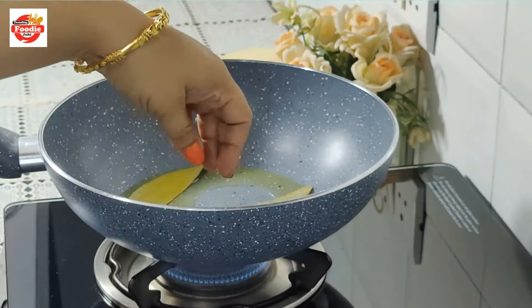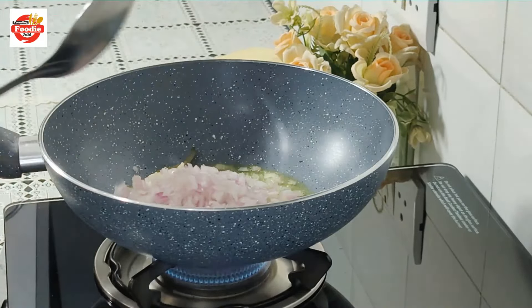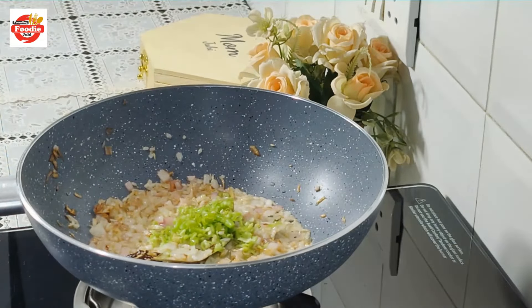Now I am adding the whole spices: 1 star anise, 1 inch cinnamon, 1 bay leaf, and a couple of cloves. We will brown them nicely.